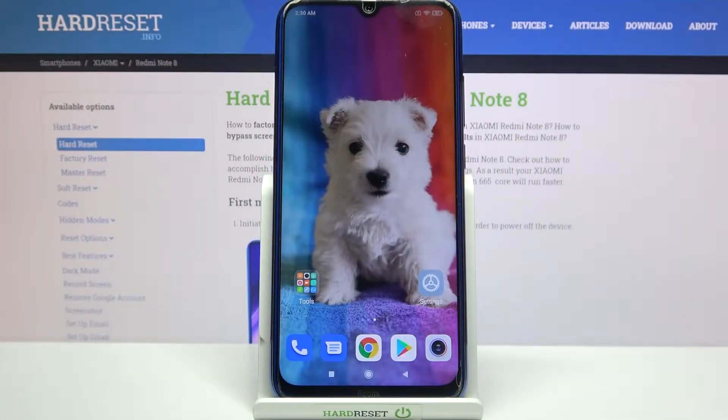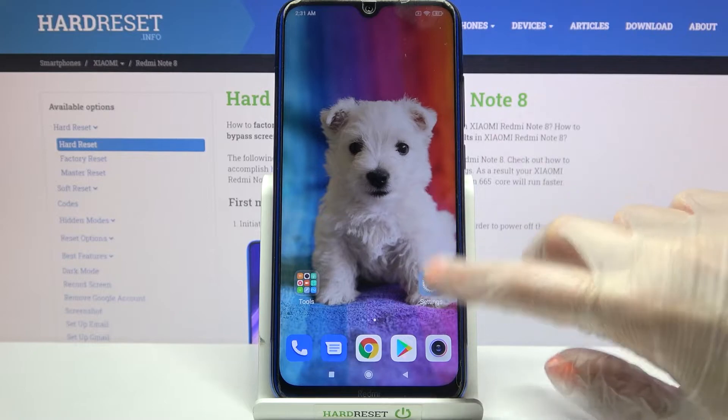Hi! In front of me is Xiaomi Redmi Note 8 and today I would like to show you how you can set up screen lock on this Xiaomi device. First of all, go into settings.